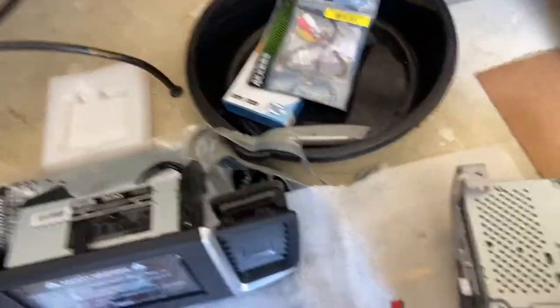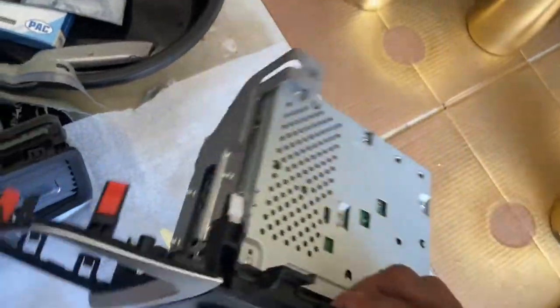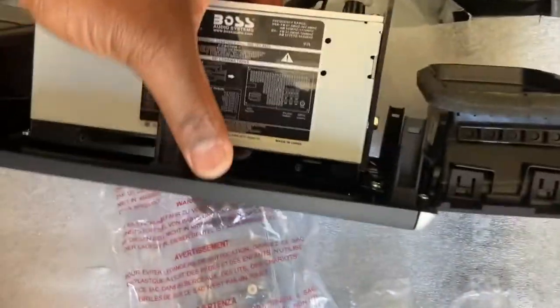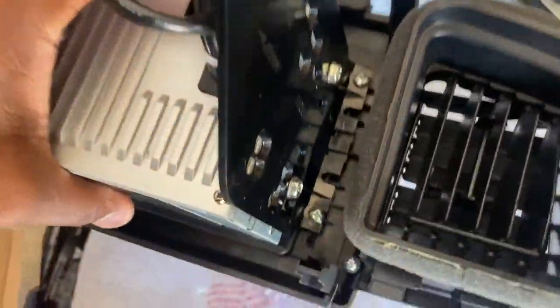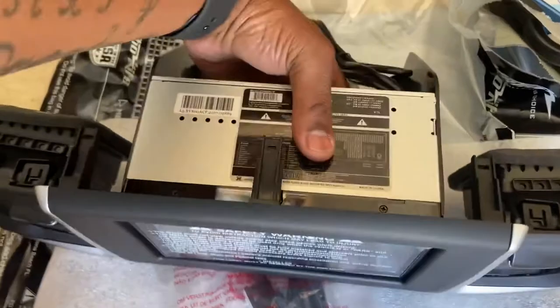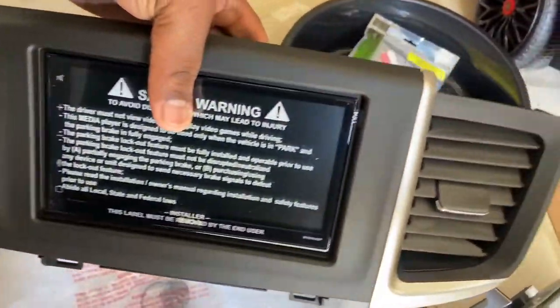Which one would you prefer - the new Boss radio or the factory radio? I thought so. I wanted to use the silver brackets that were on there, but the way they have it set up, even when it screws in it doesn't sit flush. But that's done - got the vents connected to it, and that's how it's going to look.